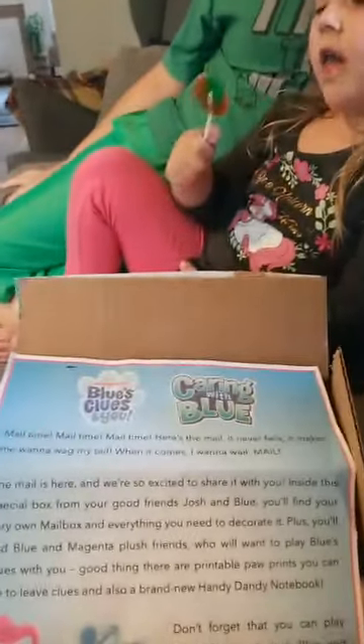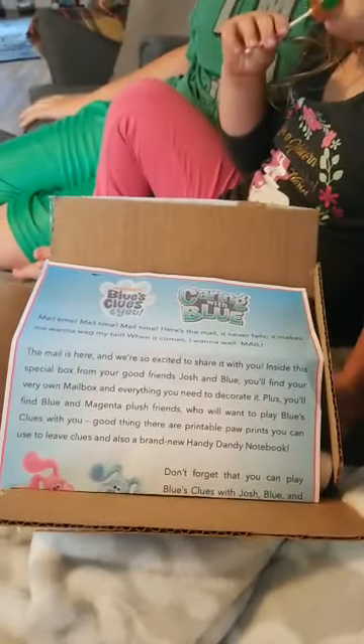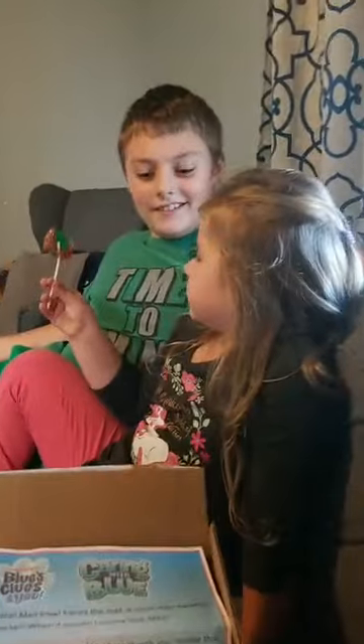It's mail time! We've got some mail from our friend Blue and our good friends at Nickelodeon. We're celebrating Blue's Clues and You, caring with Blue, and I think we've got some really fun stuff in this box to check out.